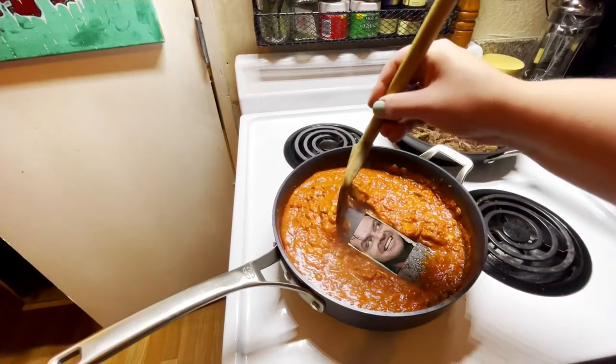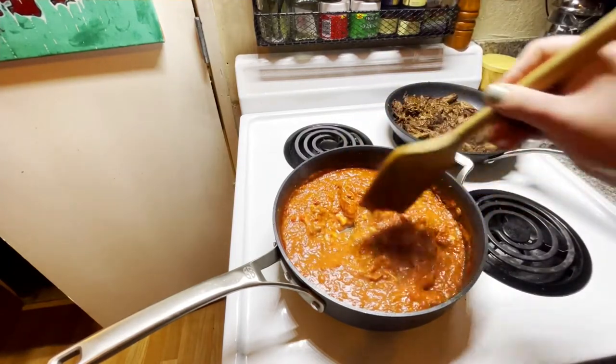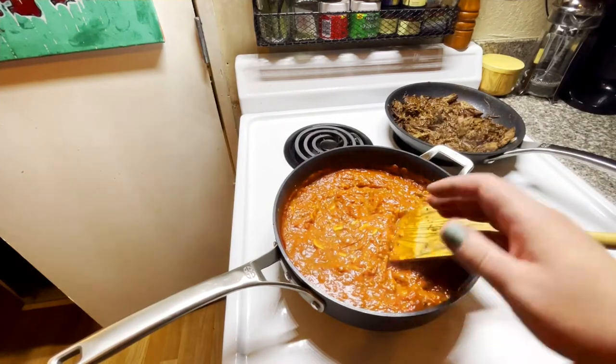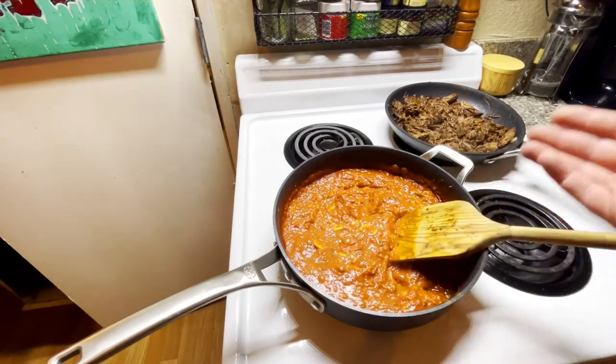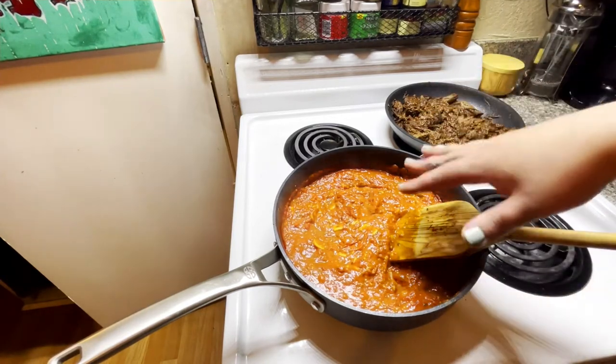I gauge when my sauce is done by drawing a line in the bottom of the pan — if it stays that way, we're ready. To all my vegans out there, you're done and ready to go. I would garnish this with some nutritional yeast, maybe a little bit more cracked pepper, and serve it up.